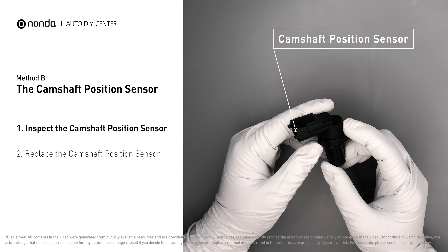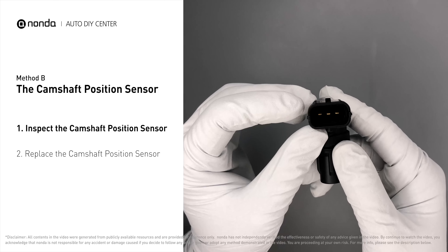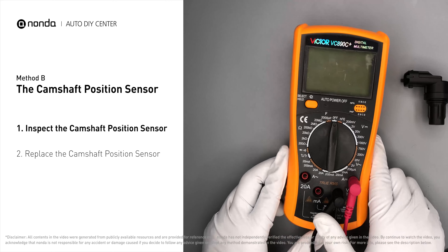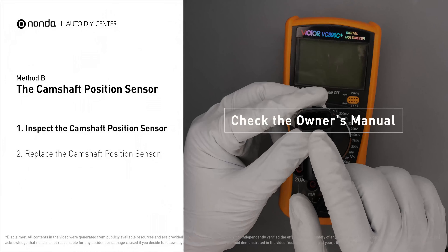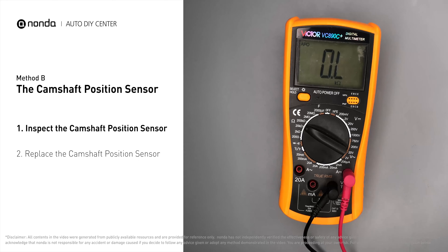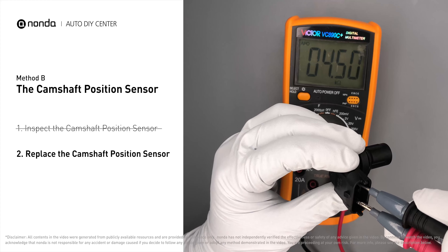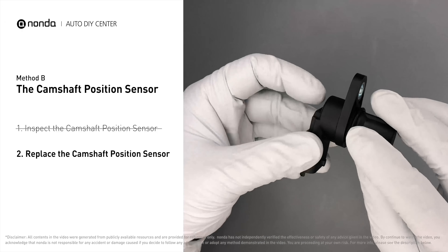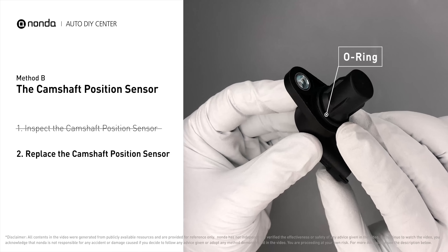First, carefully remove the camshaft position sensor from the vehicle. If you do not get a reading, this indicates that the camshaft position sensor is faulty and needs to be replaced. Check to make sure the o-ring from the sensor hasn't fallen into its hole. Then replace it with a new camshaft position sensor.